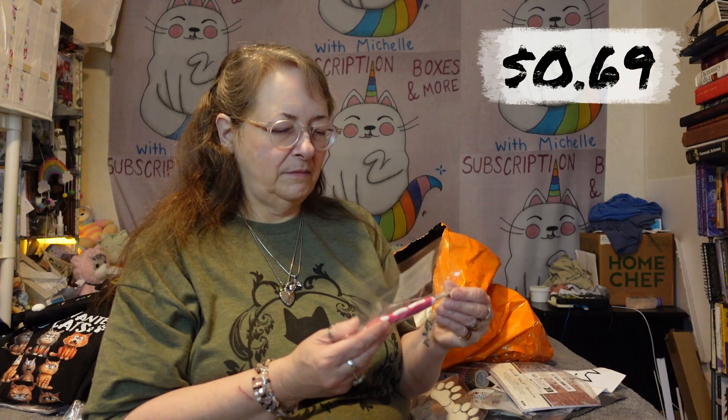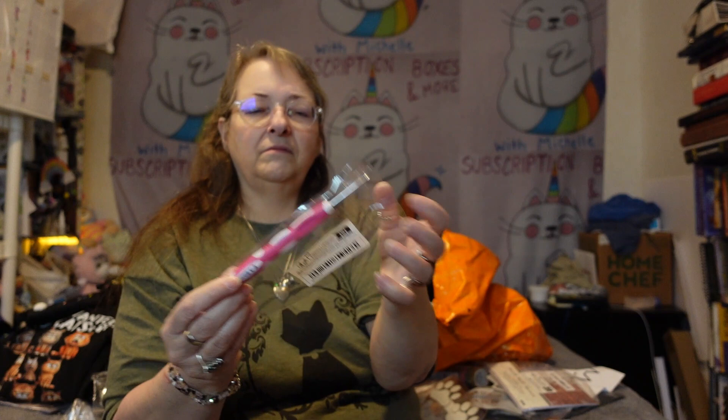I was saying I needed a crochet hook — I got a crochet hook. I thought this one would be comfortable to hold. I don't know what size that is — thinking maybe like a G size or something like that.